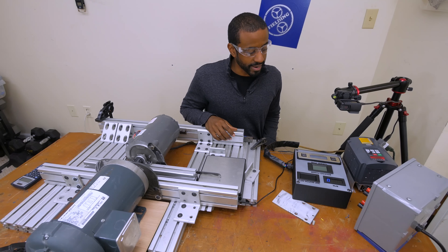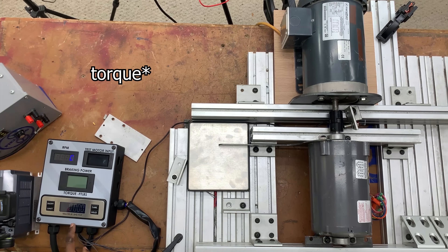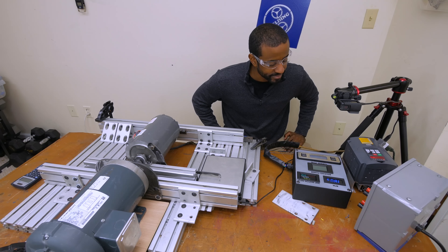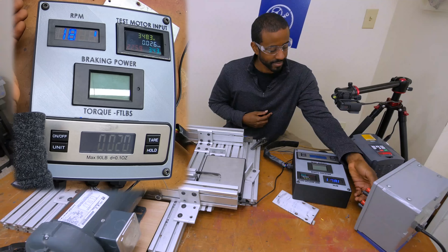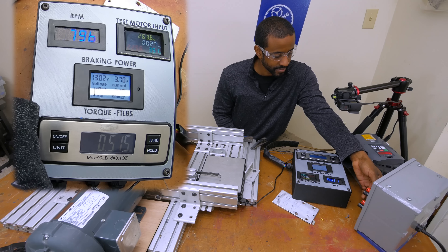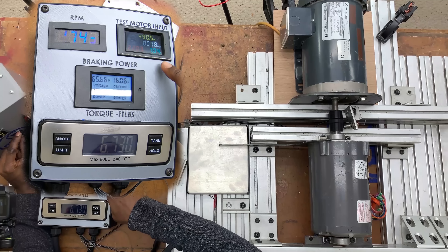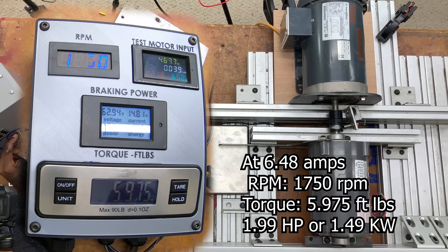Let's fire it up. We're going to get it up to its rated speed first, which should give us very little torque here. But once I start applying the braking force, we should see the torque going up on the scale. Let's apply the brakes. That's about six, six and a half foot-pounds. Yes! That, my friends, is what I call science.